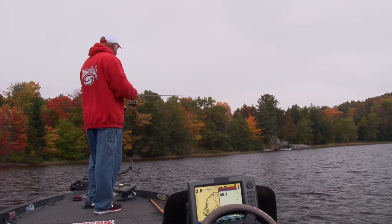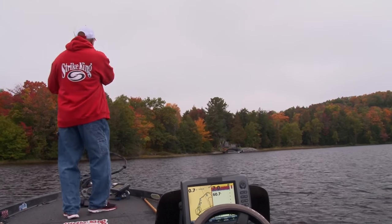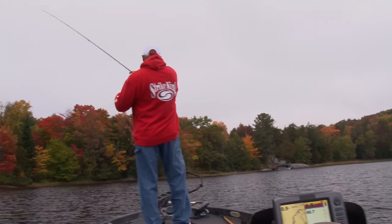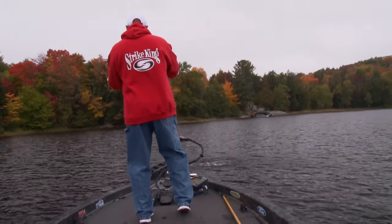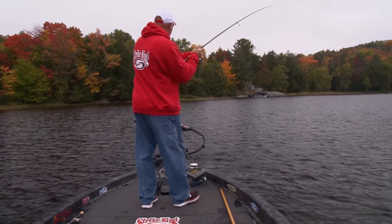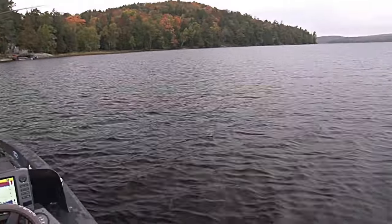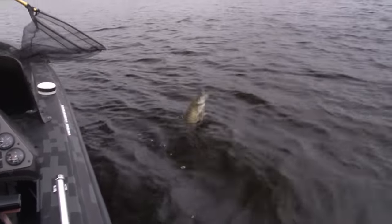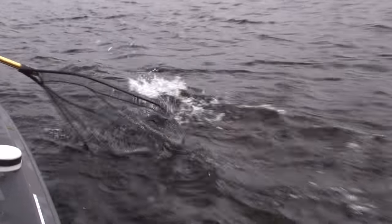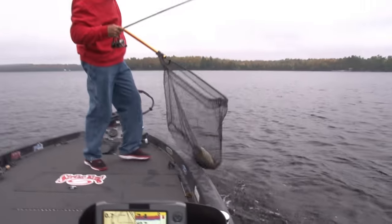Do it once and you're gonna be hooked on caffeine just like these smallmouth. Whoa — no, big smallmouth! Wow, did he eat that. Holy moly. Did he pound that? He likes going under the boat and hiding. Oh, that's a good fish. Come here! There he is — nice one, nice one.